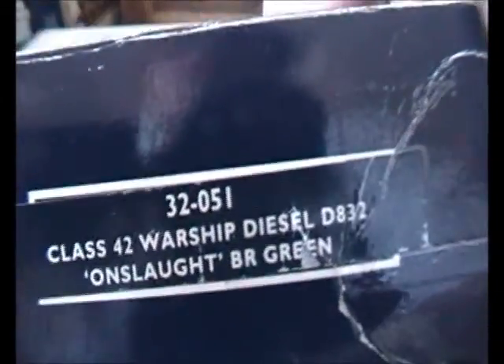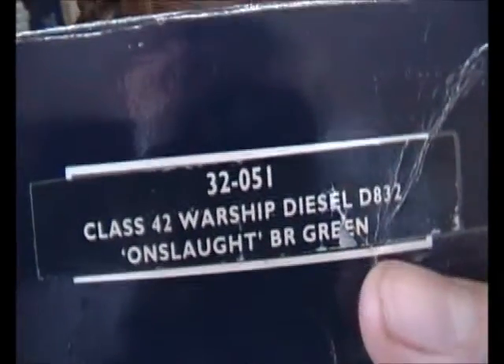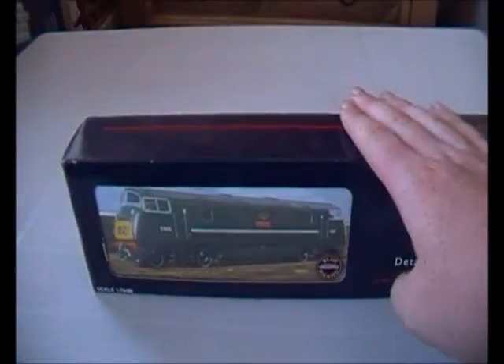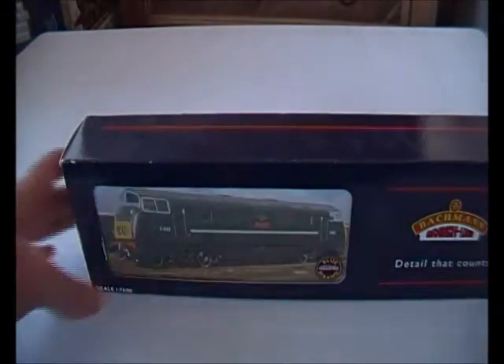Looking at this one on the side of the box: it is Class 40 Warship Diesel D832 Onslaught, BR Green. What can I say — Onslaught, great name. As you can see on the picture, that is actually called Onslaught. So I've actually got a locomotive which is preserved and is on the picture — how amazing is that. So now I'm going to open it up and see what she is like compared to the real life one. This is quite a tight box.